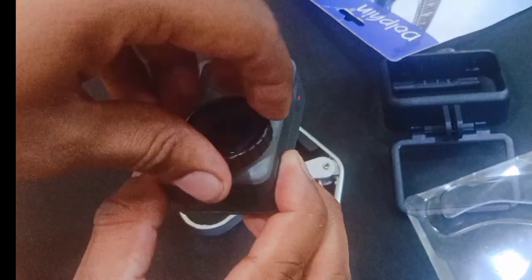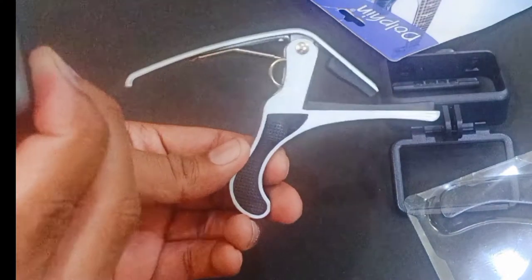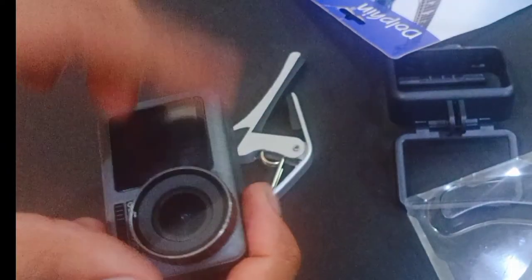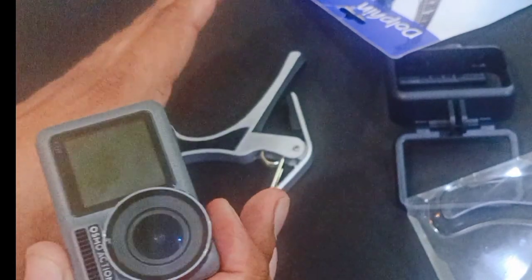You can get this cap or tool in the market. You can use it to open the lens and clean it. This is the end of the video — please subscribe to the channel.